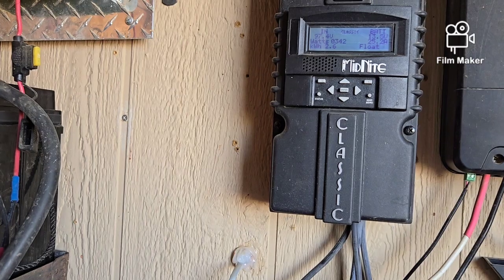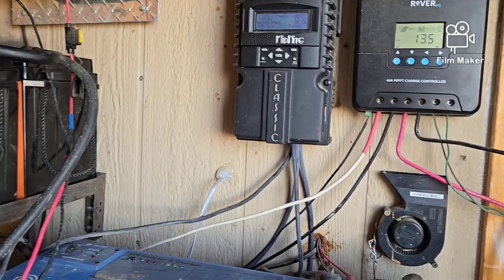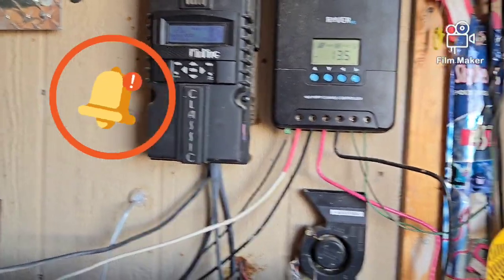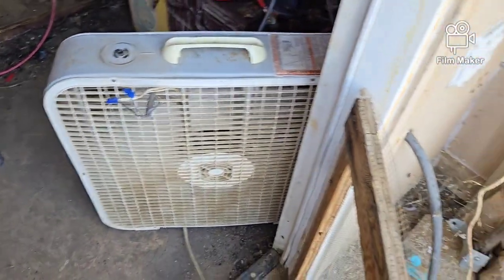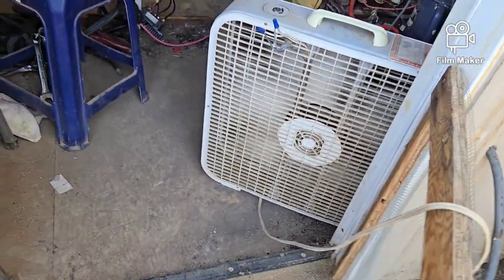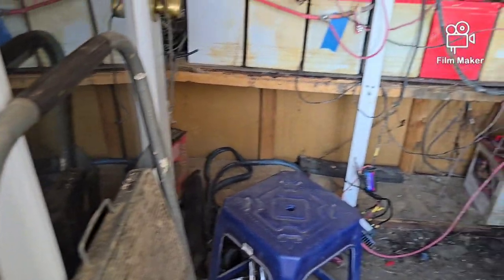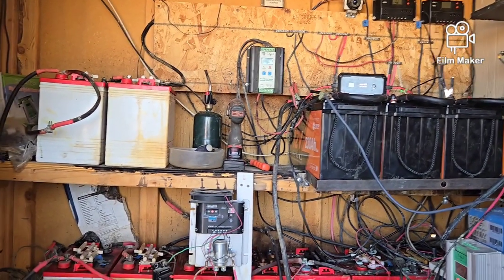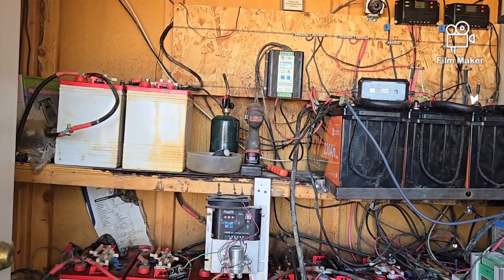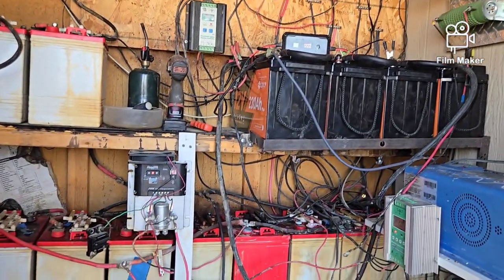I've got 2.6 kilowatt-hours of service built up, so I'm in really good shape and I'm going to sleep well tonight. I also have a big fan running in here to keep the room cool — it was another 100-plus-degree day; I think the high was 104°F today. Mercy, just too hot. I'll be working on this more as it cools off.